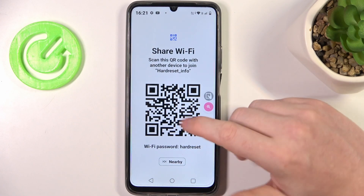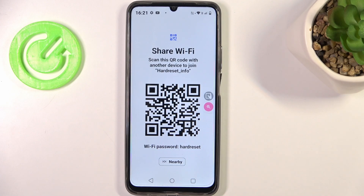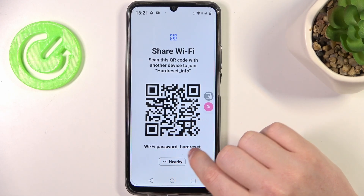Unlock your phone and here's the QR code. Somebody receiving the Wi-Fi connection from your phone will need to scan this QR code and they'll be automatically connected. There's also the Wi-Fi password shown at the bottom.